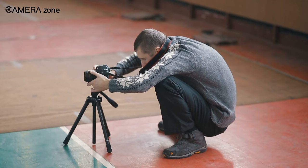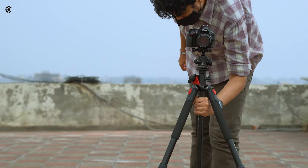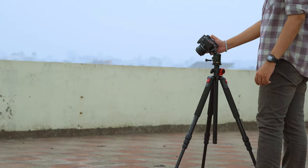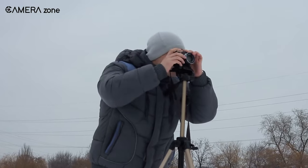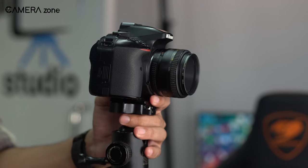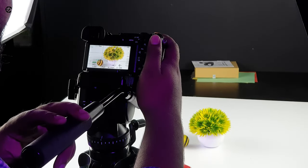Tripods are one of those essential tools that are heavily used by most photographers for sharp images. Though a tripod might look like a simple tool, there are some tips that you can follow to turn this simple tool into something more. So to make your photography career easier and pleasant, we are going to discuss the 5 best tips for a tripod to apply in photography. Let's jump in!